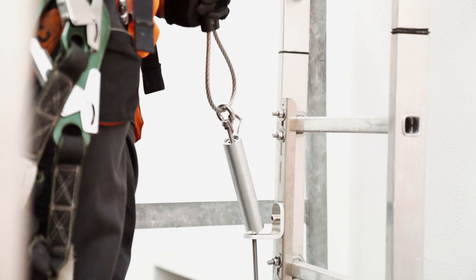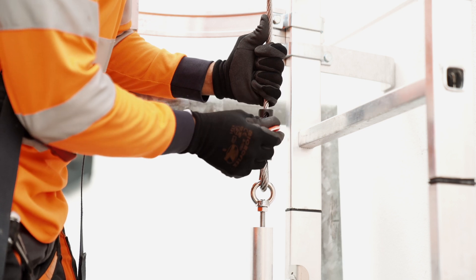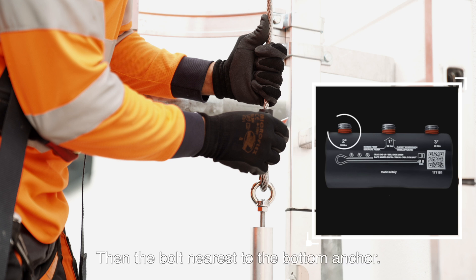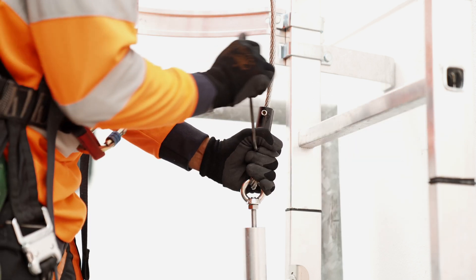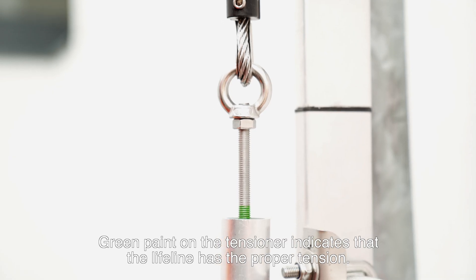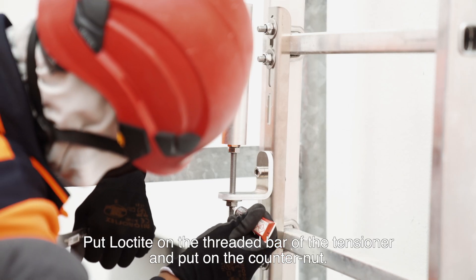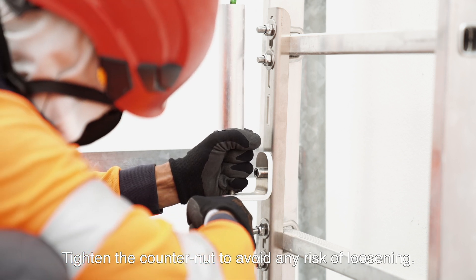Form a tight loop. Put the headless bolts on the termination: first tighten the central bolt, then the bolt nearest to the bottom anchor, then the bolt near the cable ends. Tighten the lifeline with help of the threaded bar. Green paint on the tensioner indicates that the lifeline has the proper tension. Put Loctite on the threaded bar of the tensioner and put on the counter nut. Tighten the counter nut to avoid any risk of loosening.